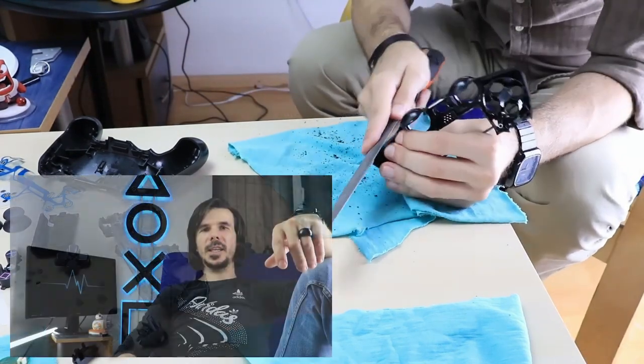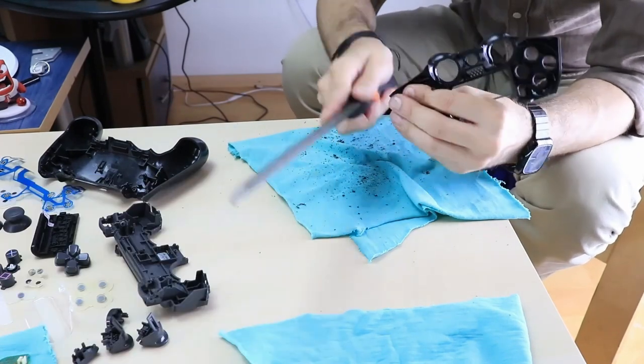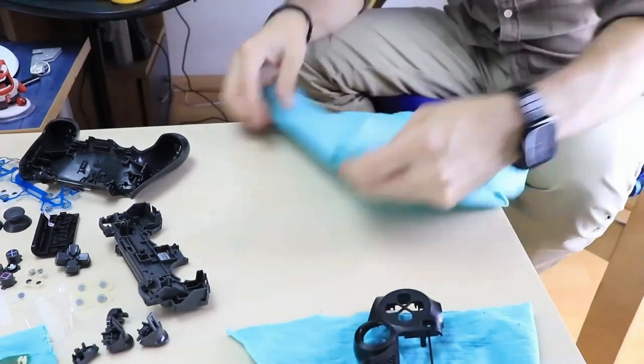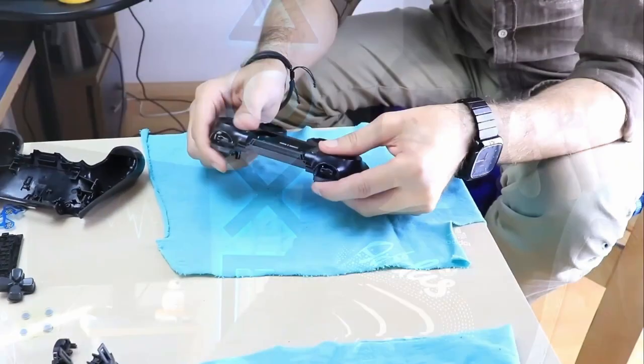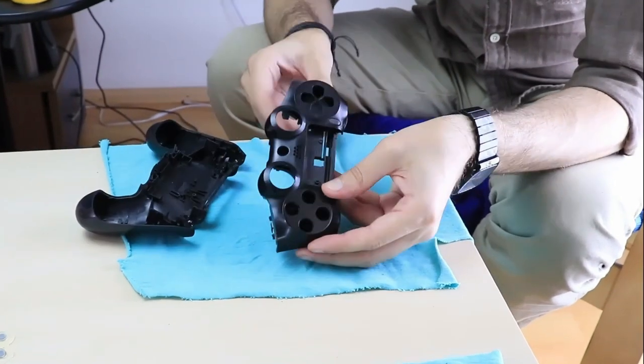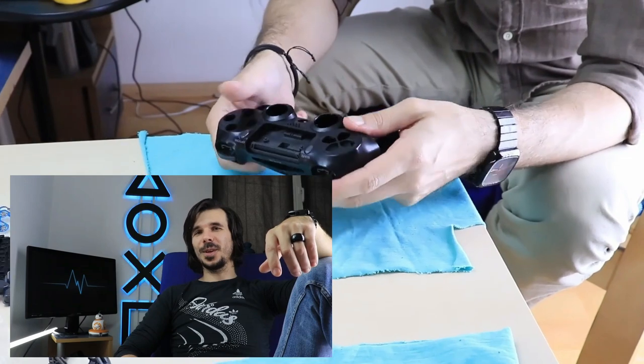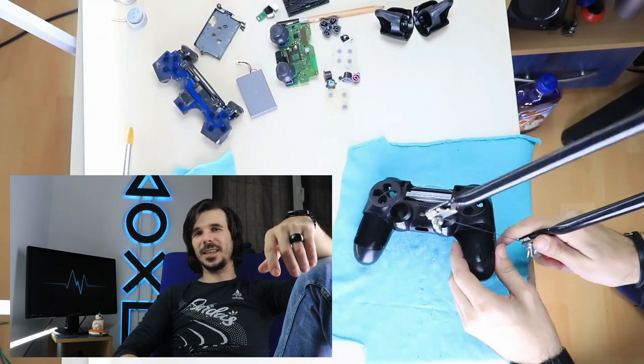After cutting into the case, I am using a big flat file to straighten everything and make the cut symmetrical. From my experience, a file is way better than using sandpaper, because the flat surface of the file makes the adjustments straight and accurate. Every time I cut something from the case, I recheck how it looks and the way it feels in my hand to decide my next steps.